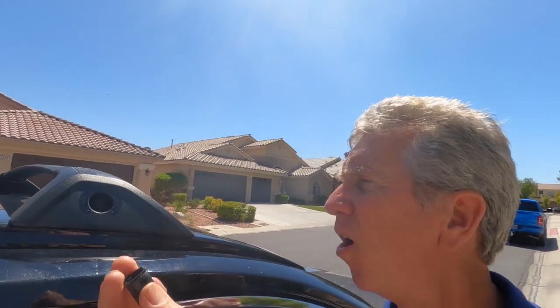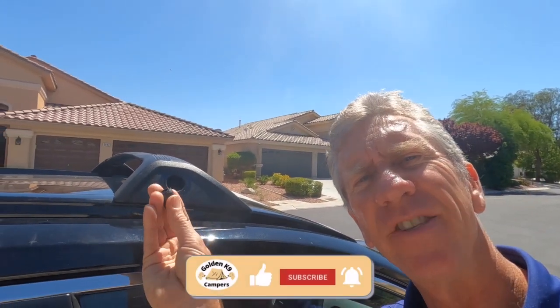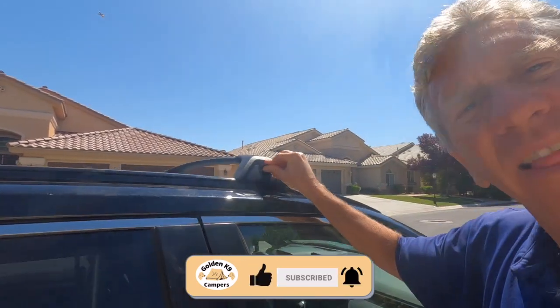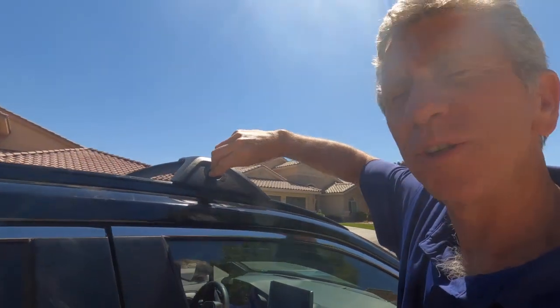The first thing we're going to do is use our key to unlock all of the locks on the cover. To do that, you just put the key inside, like so, and then you just turn it. And that unlocks it. Real easy.